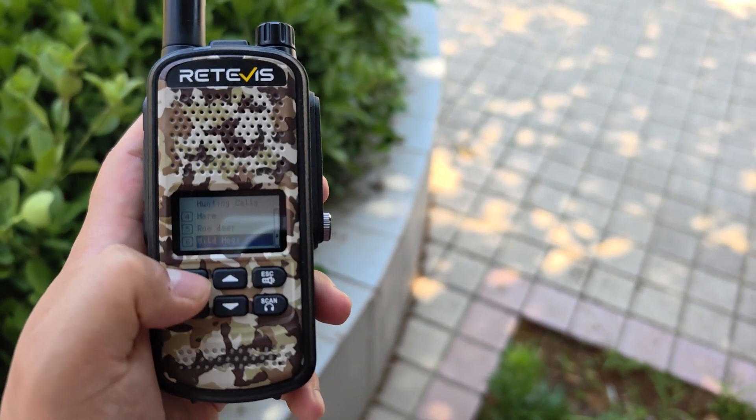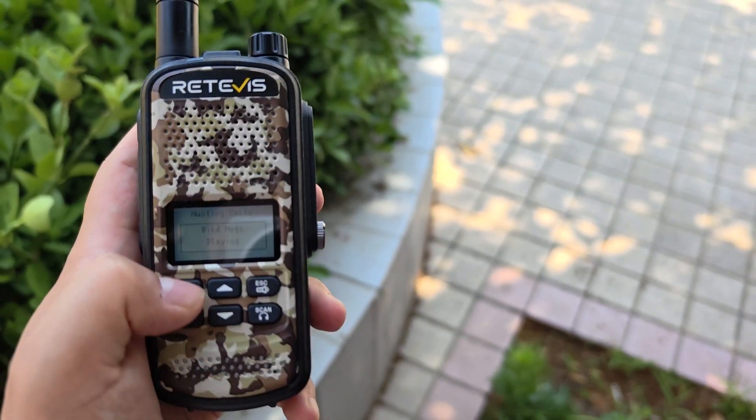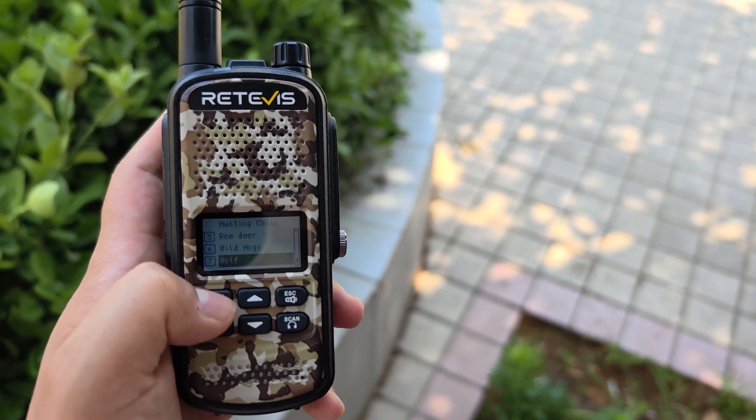Number six: Wild Hogs. Number seven: Wolf.